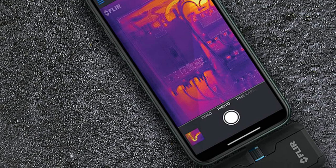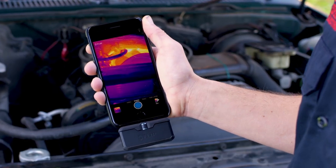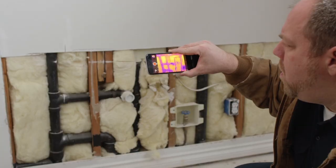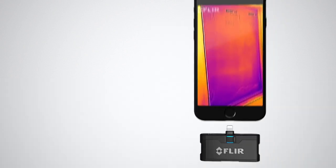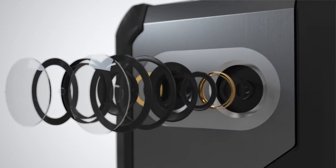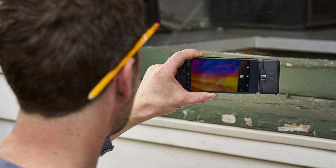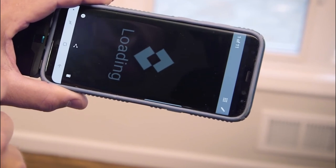Thermal imaging products with a frame rate of 9 Hz or less are controlled by the U.S. Department of Commerce and classified under Export Control Classification No. ECCN 6993.A for U.S. export control purposes and may not be exported, re-exported, or transferred to a military end-user in any country except the U.S. or Canada, except as approved under a U.S. export or re-export license. Military end-user means National Armed Services: Army, Navy, Marine, Air Force, Coast Guard, National Guard, National Police, Government Intelligence or Reconnaissance Organizations.